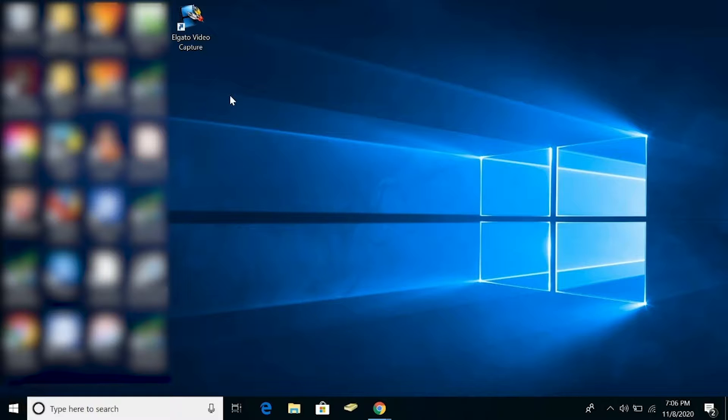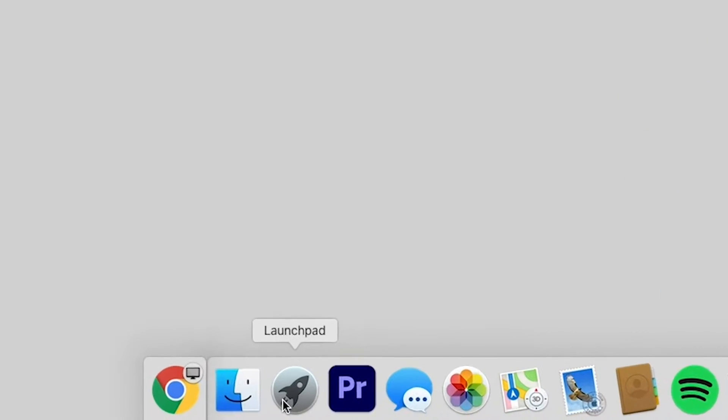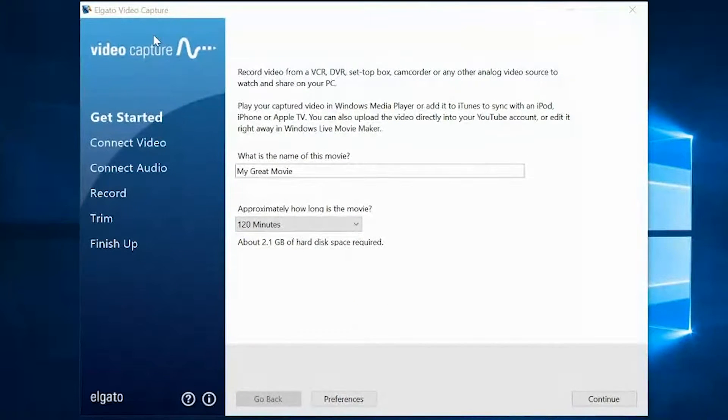Let's transfer our home movies to a digital format. The first thing we'll do is click on the Elgato Video Capture icon. If you are a Mac user, to get to the icon, you'll go to the Launchpad in the Applications area. Let's get back to Windows and open the program. That brings us to the screen where we'll name our movie.